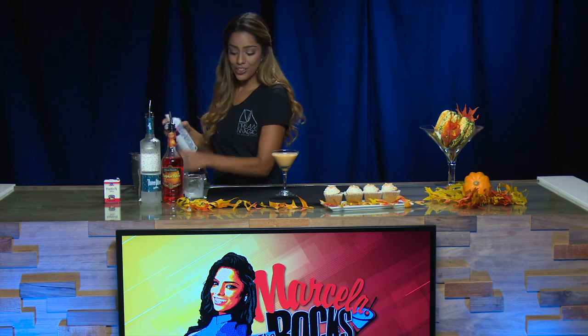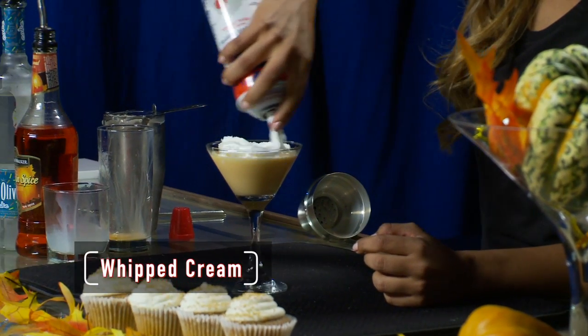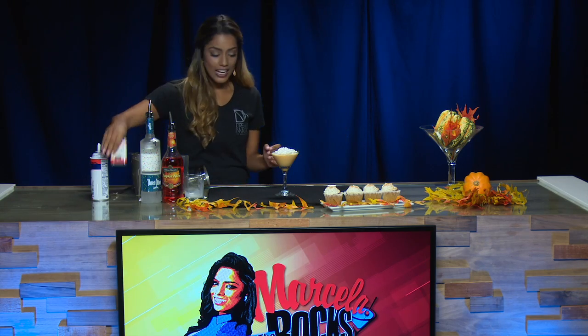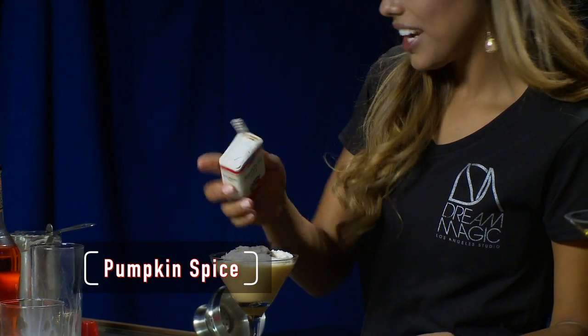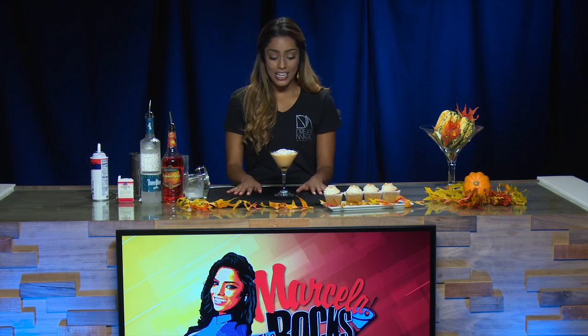Now to decorate our pumpkin spice cake martini, we're gonna add a little bit of whipped cream. How pretty that looks already. And then we're gonna drizzle a little bit of pumpkin spice on top to decorate. And there we have it — a pumpkin spice cake martini.